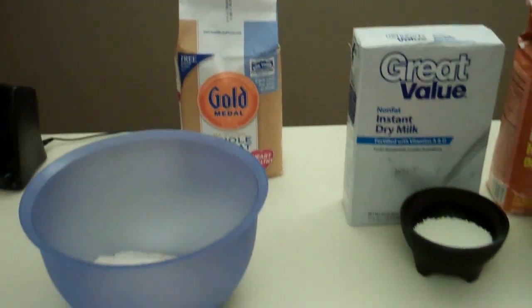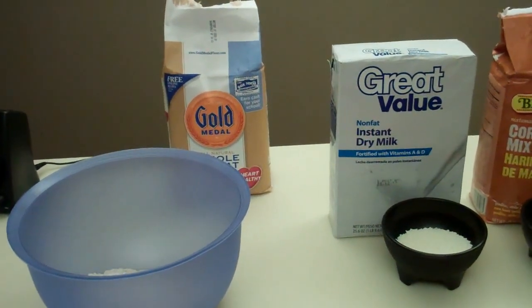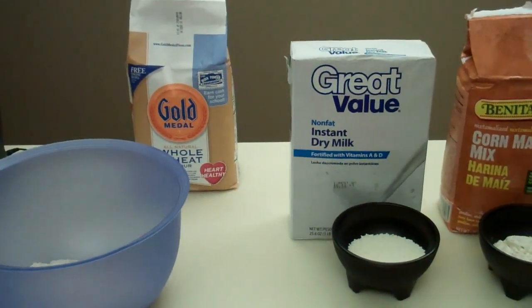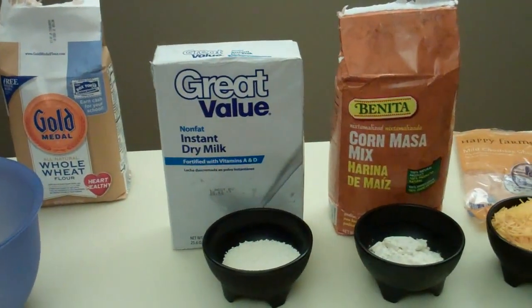Hi there YouTubers, Pet Prepper here. So tonight I'm going to be making dog biscuits. I got this recipe from Bear Prepper and I'm going to give it a shot.